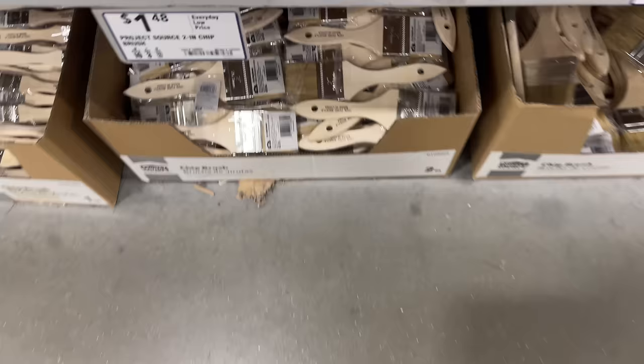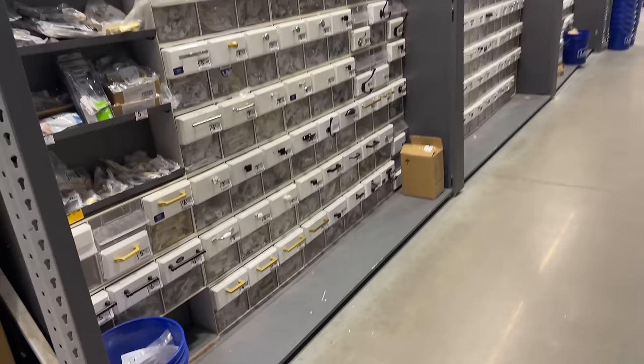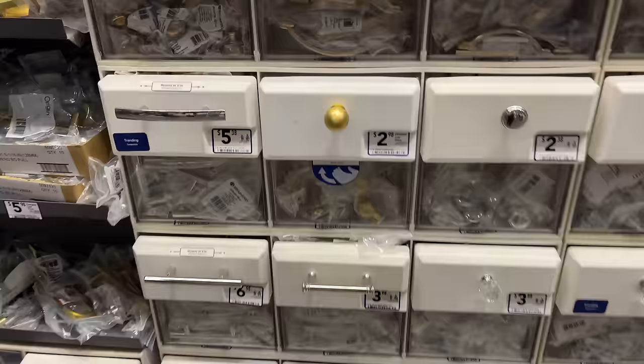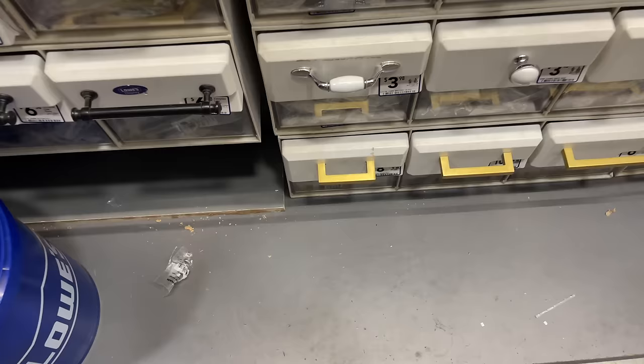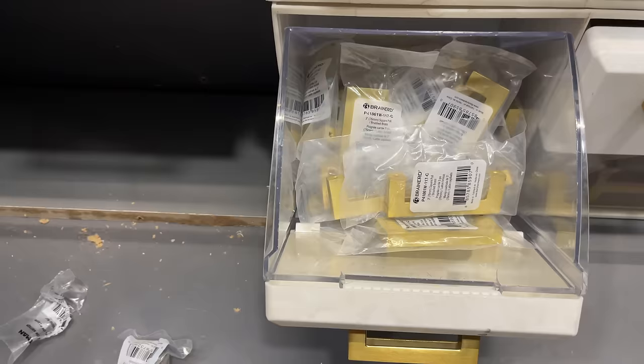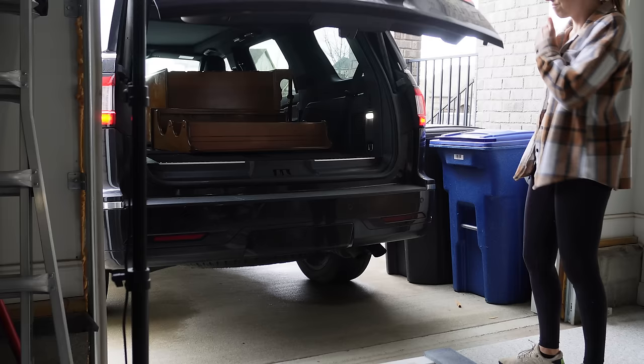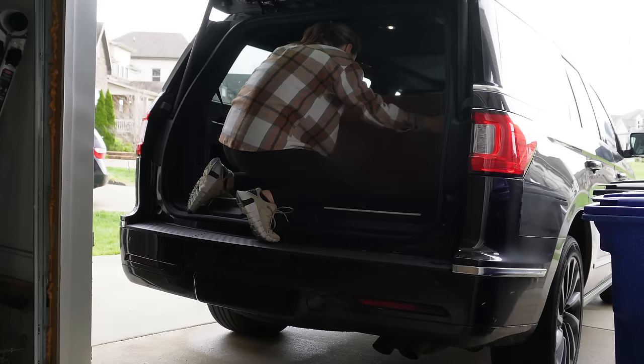That is all you're going to need to apply it — it primes, bonds, seals, and colors all in one, so it's super easy. While I was at Lowe's, I decided to pick up some hardware as well because the hardware on this hutch is super dated. I went with some brushed brass because I think it's going to go really well with the deep blue color. Unfortunately, hardware is expensive — I spent as much on the hardware as I did on the entire piece of furniture. Once I got all my supplies, I headed home and was ready to get started.